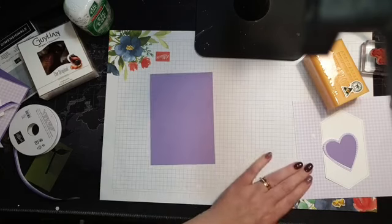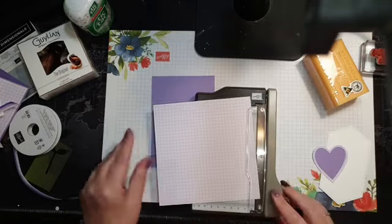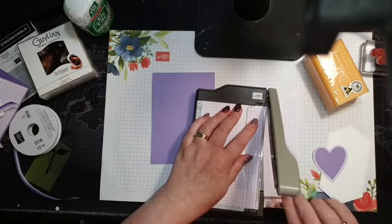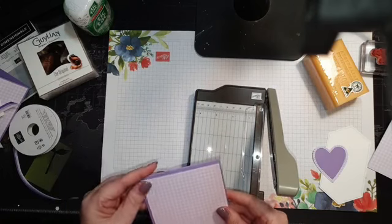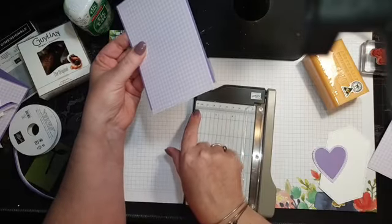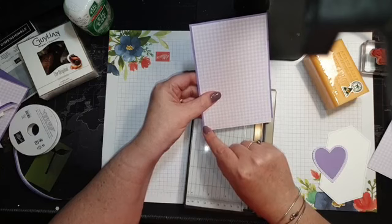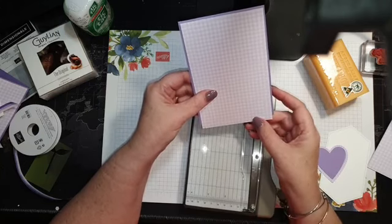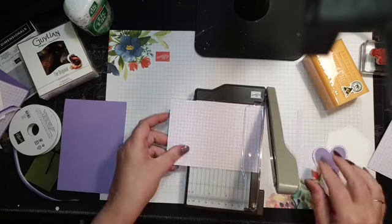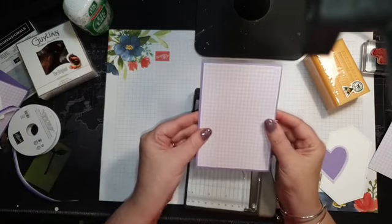I'm going to trim this down with the cutest cutter ever — trim it down to 10 cm. This only goes up to about 10.5 to 11 cm that way, so I layer it down on my card, line it up, and cut on that line — perfect. You can also pull out a ruler and do a little pencil mark, whatever works for you.